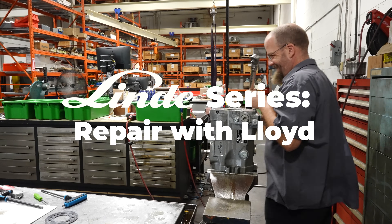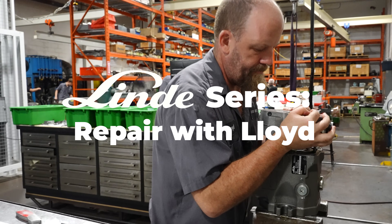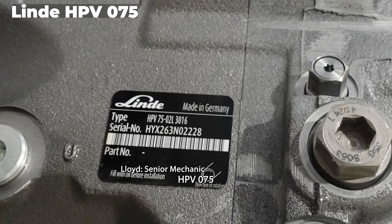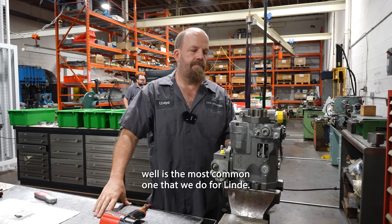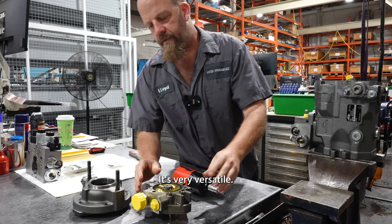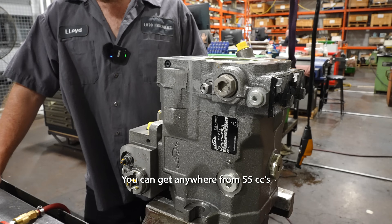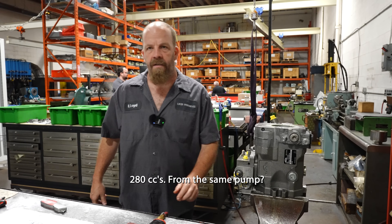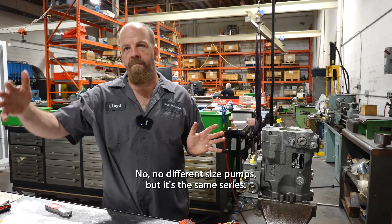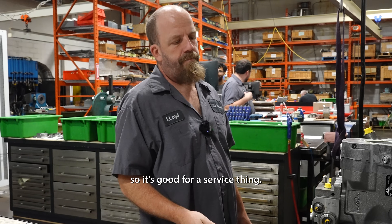This is the HPV 075 — probably the most common one we do for Lindy. It's very versatile. You can do five or six different controls and a bunch of different things. You can get everywhere from 55 cc's to 280 cc's. Different size pumps, but it's the same series. Parts are interchangeable from size to size, so it's good for service.